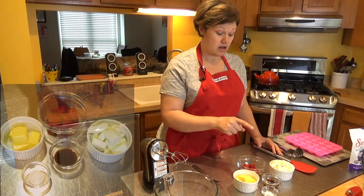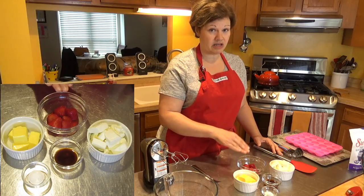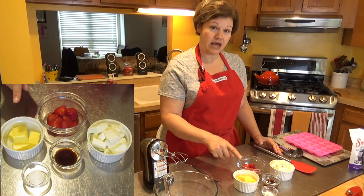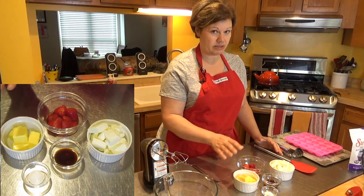The ingredients I'm using: about a half cup of frozen strawberries — make sure they are completely thawed and at room temperature when you're making this fat bomb. I use a half cup of butter, softened. You can use coconut oil if you prefer, but you definitely want it softened, otherwise it's going to be too difficult to mix.